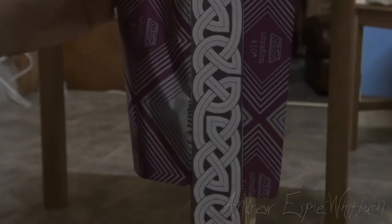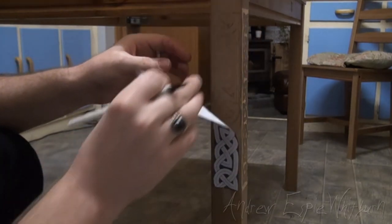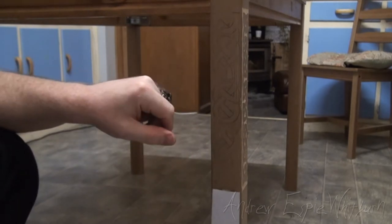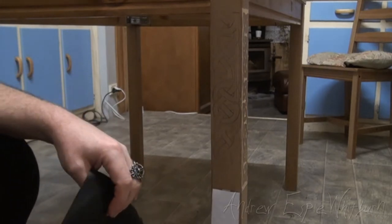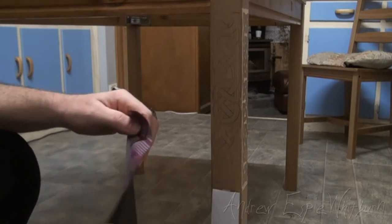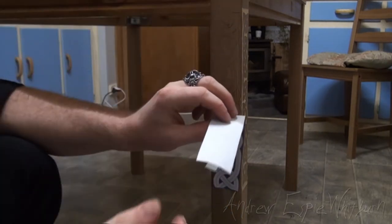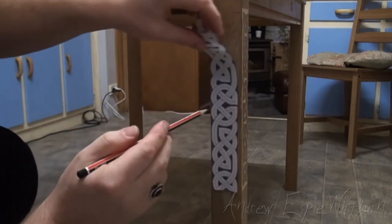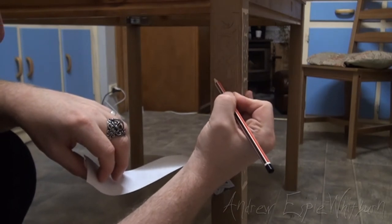I'm just going to pull this tape out now. So let's see how we went. We can see there's some lines there, but I've missed a spot there. If you do miss a spot, it's always good to leave a bit of tape on so you can just put it back up. Or in this case, I've got a pencil here, so I can just sketch that in if I wanted to. As I said, it's sort of handmade, so this is not so bad. Let's darken that up a bit.